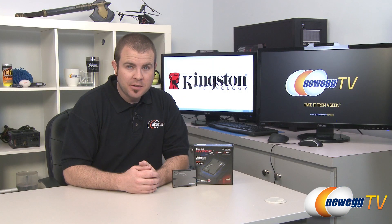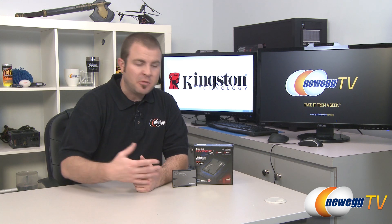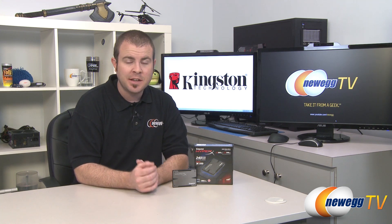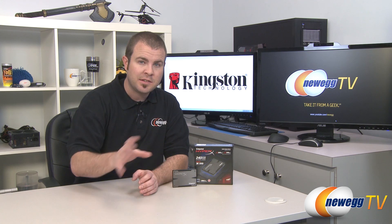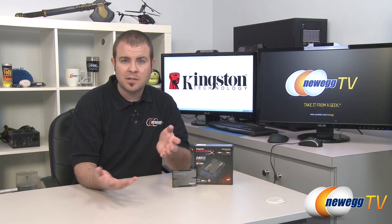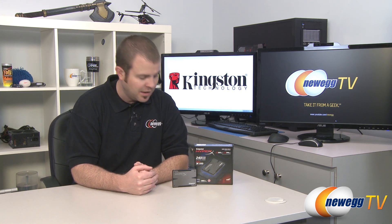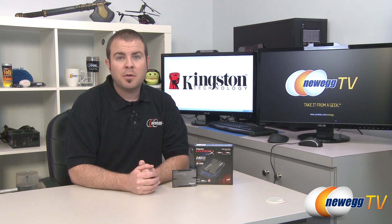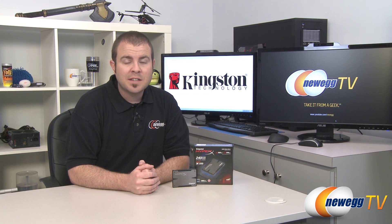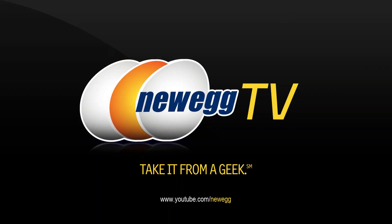That wraps it up for this video. The key takeaway is that the Kingston HyperX 3K SSD has fewer program/erase cycles — 3,000 vs 5,000 — compared to the standard HyperX, but it delivers essentially the same performance and should be less expensive. For most home users, the difference in program/erase cycles really isn't a big deal, and you get it at a lower price. I'm Paul with Newegg TV — this has been the Kingston HyperX 3K 240 gigabyte SSD. Thanks for watching, and head over to the Newegg YouTube channel for more tech videos. We'll see you next time.